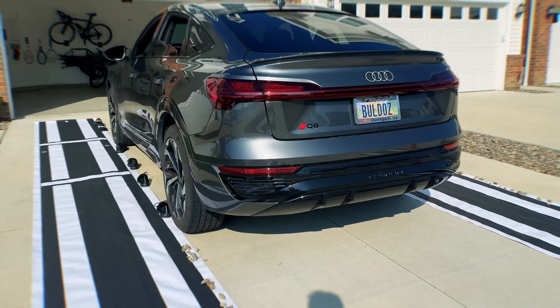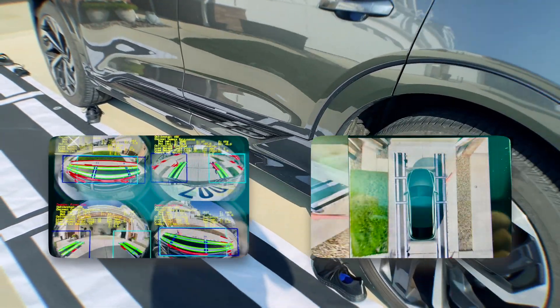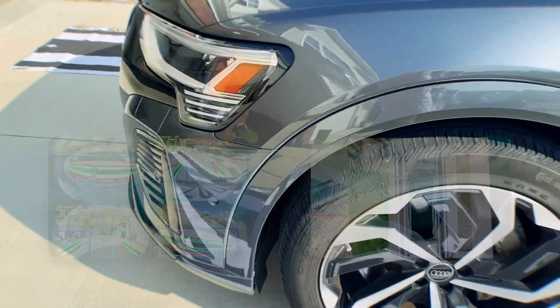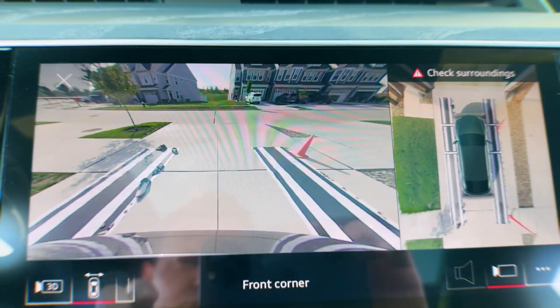The alignment is now perfect, as you can see from the images I'm showing on screen. I'm also deleting the error codes. I'm running VCDS right now to check for any codes and clear them out.